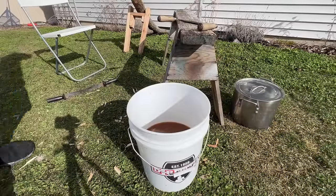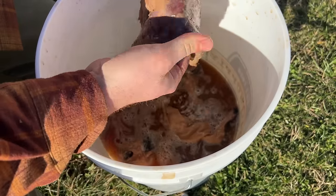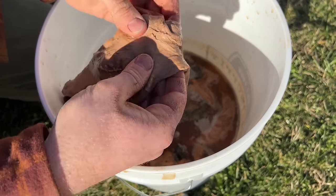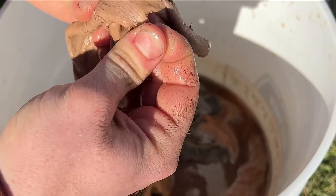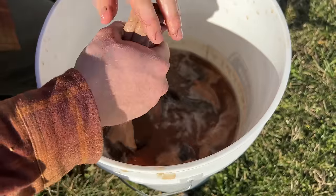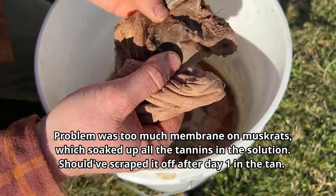I started this batch five days ago and it's pretty bubbly now. The mink — which has been in there five days, one day longer than the muskrats — looks almost finished. There are no spots that really look untanned, and you can check by pulling a bit of membrane: even under the membrane it should still be colored and fibrous. It could probably use one more day just to be safe. These thin hides tan so quickly. I've had this bucket in my house so it's warm enough to continue tanning.